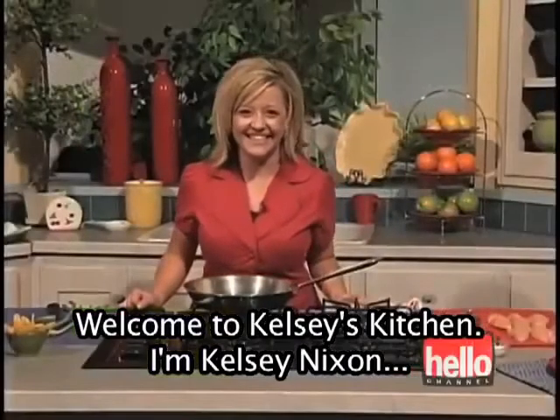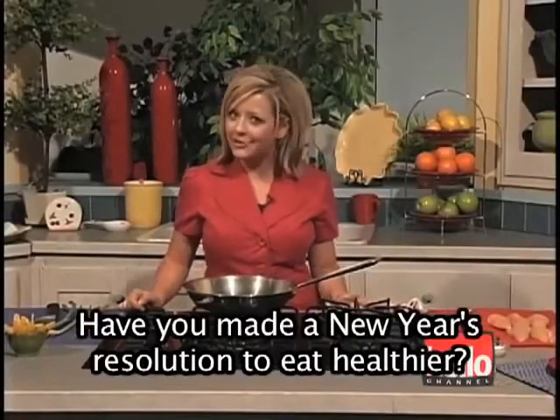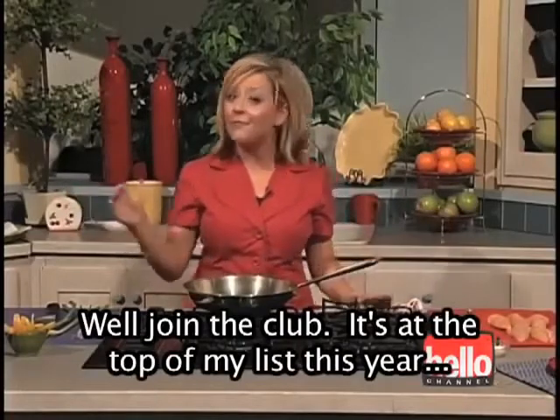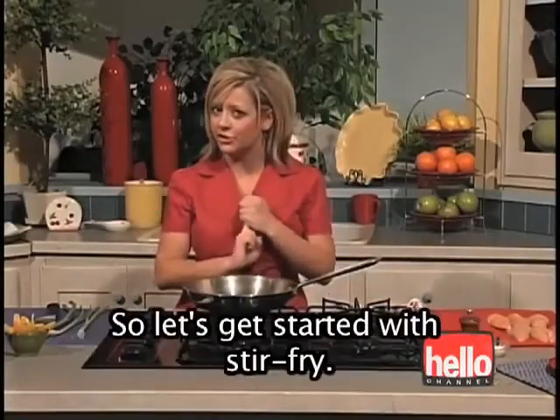Welcome to Kelsey's Kitchen. I'm Kelsey Nixon and this is where we make fast, fun, and affordable meals. Have you made a New Year's resolution to eat healthier? Well, join the club. It's at the top of my list this year and I've got some great ideas for incorporating more vegetables and fruits into your diet.